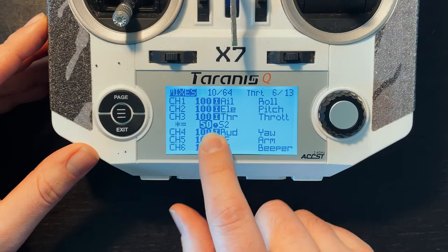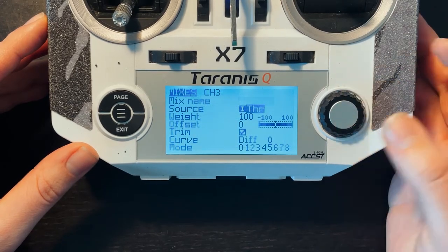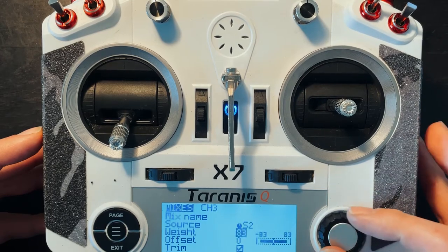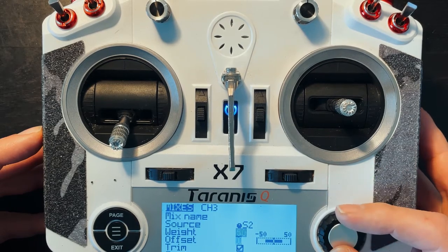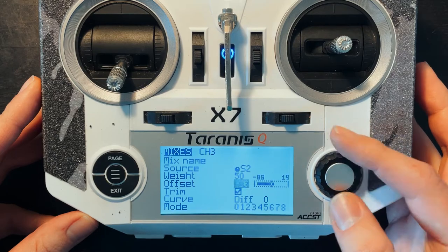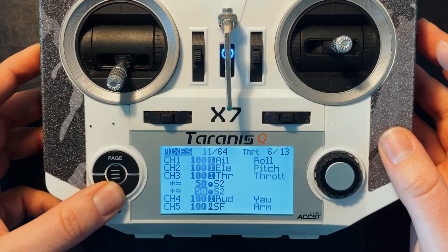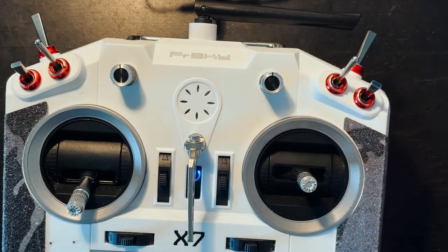Now with that mapped, we're going to do the exact same thing almost — insert after — and it's going to be very similar to how we just set that up. We're going to go to weight 50. For offset we're going to go negative 50. And then for multiplex, just keep it on add. And that's it — that's literally all you have to do to get this knob mapped to your throttle.